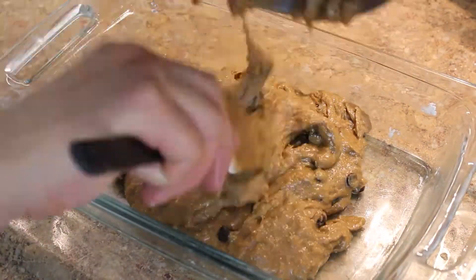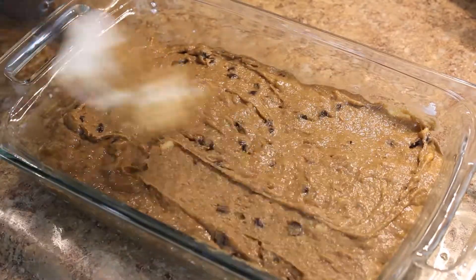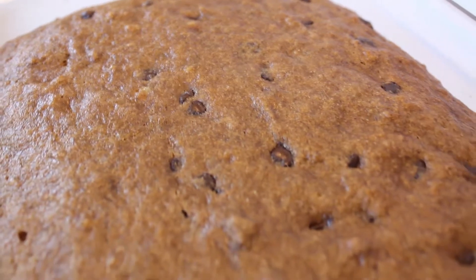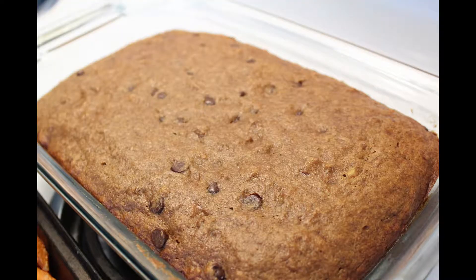In a nine inch greased pan put your batter and you want to cook this at 350 degrees for 50 minutes. And that's it, your easy vegan banana bread.